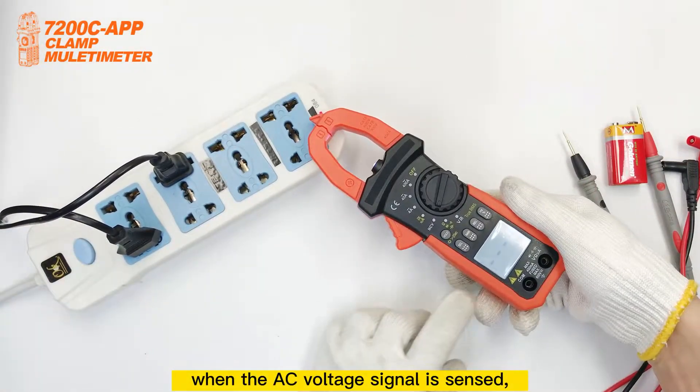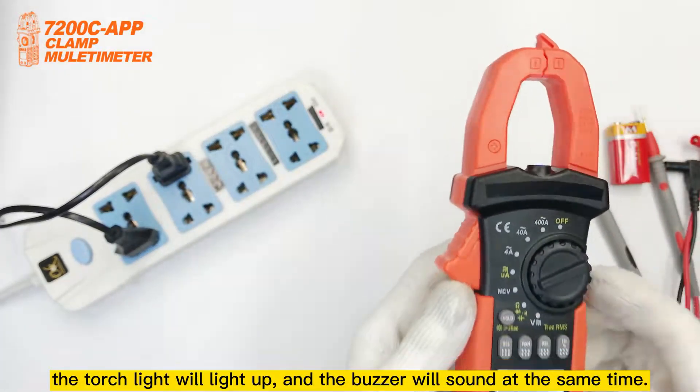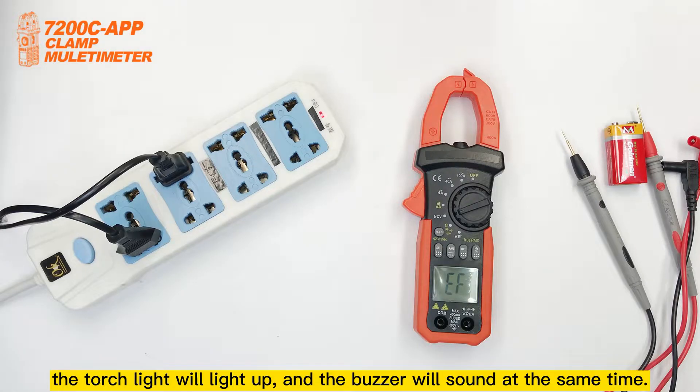When the AC voltage signal is synced, the torch light will light up and the buzzer will sound at the same time.